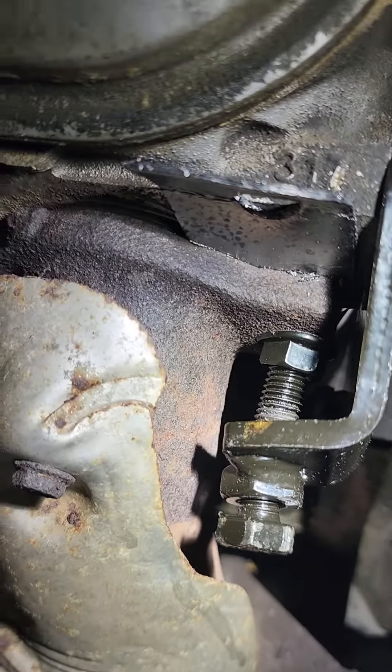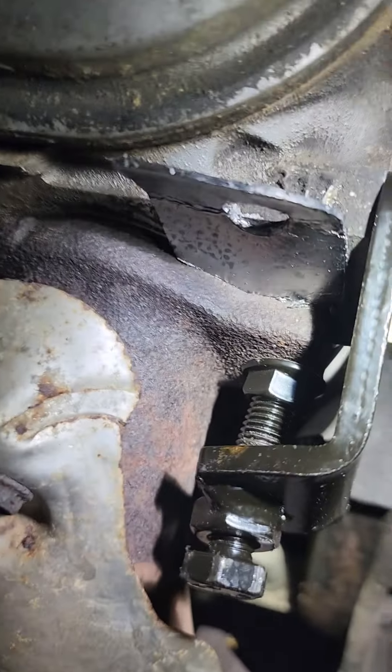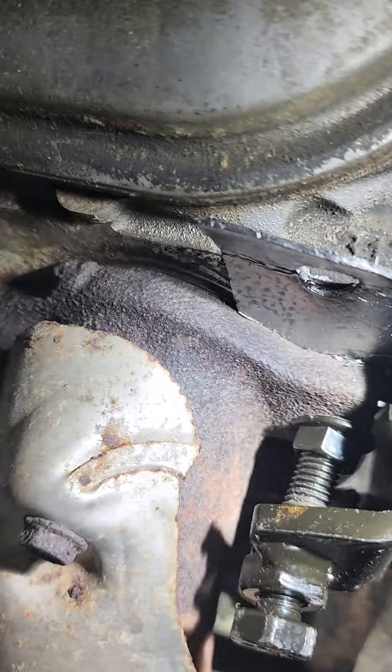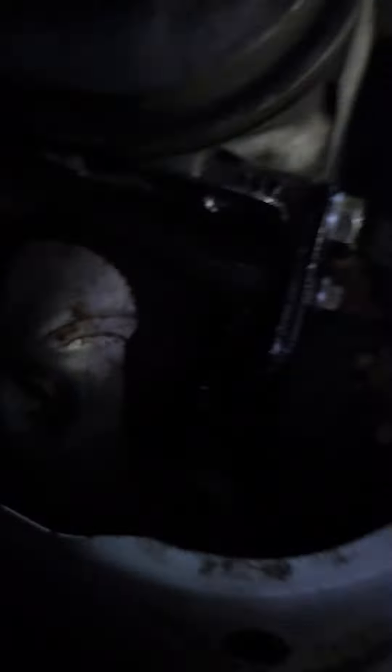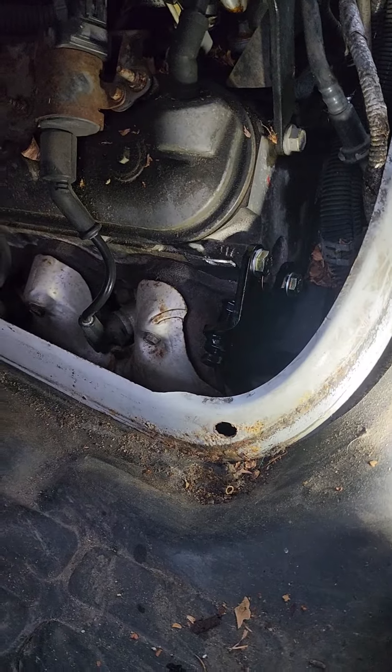So you adjust that bolt there — it pushes the manifold into the block there. And there you have it. It's become a lot quieter. It's not 100% but a whole lot quieter.